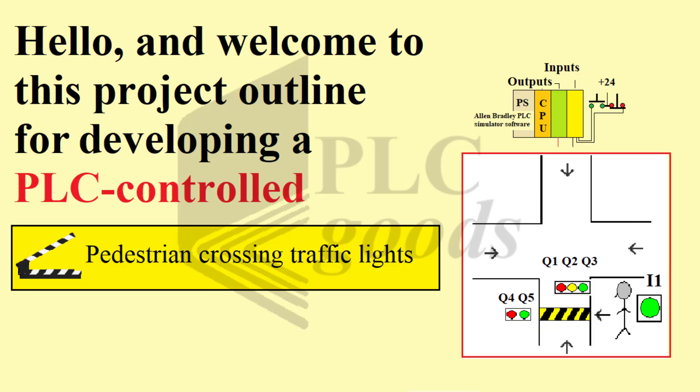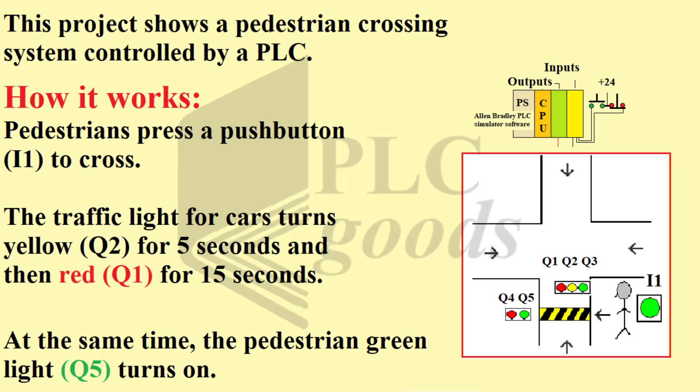Hello and welcome to this project outline for developing a PLC-controlled pedestrian crossing traffic lights. This project shows a pedestrian crossing system controlled by a PLC.